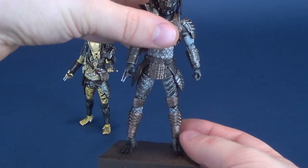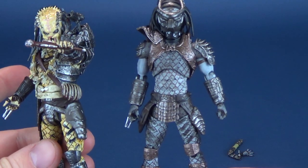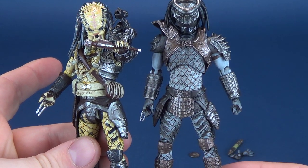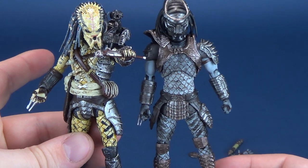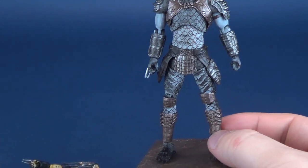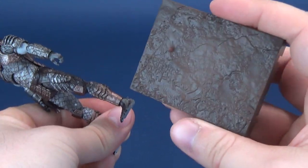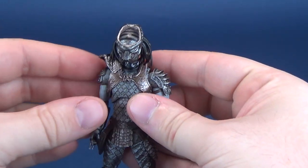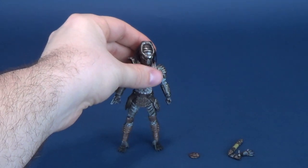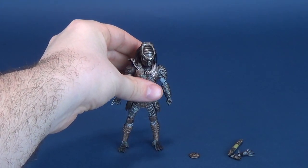There are the two figures side by side — we'll do some more comparisons, as that's what we do on this channel. They're nice looking figures and both unique to one another. We'll put the Elder Predator to the side for now and have a look at the accessories that come included with the Warrior Predator.